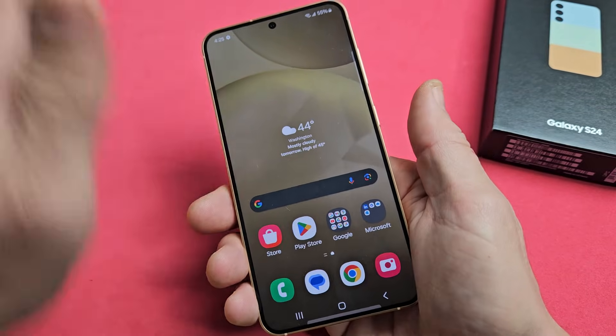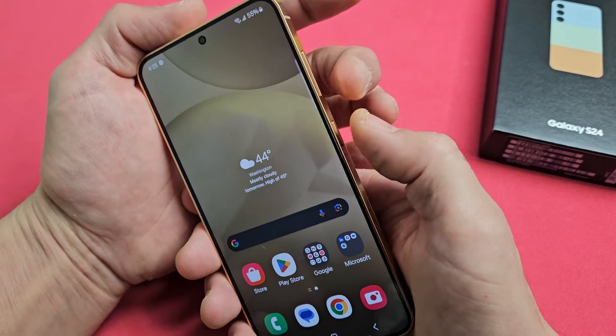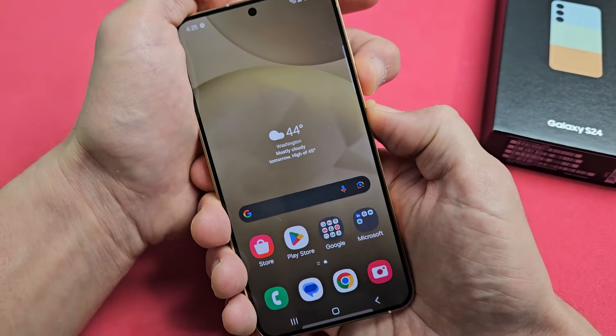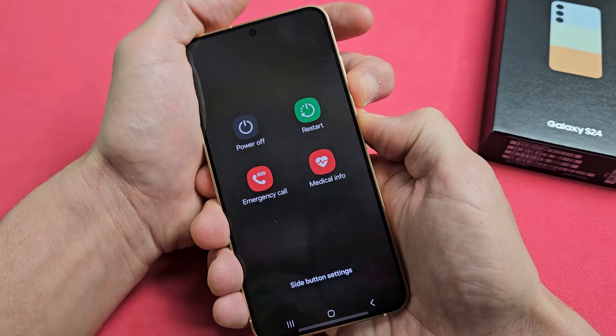So we'll do it together. Pretend my screen here is frozen on an app or whatnot. Volume down, power. Ready, set, go — press and hold both buttons. Now keep on holding. Do not let go until we see the Samsung logo appear.